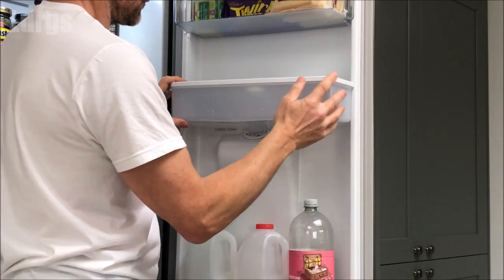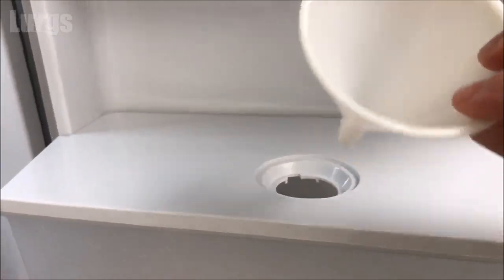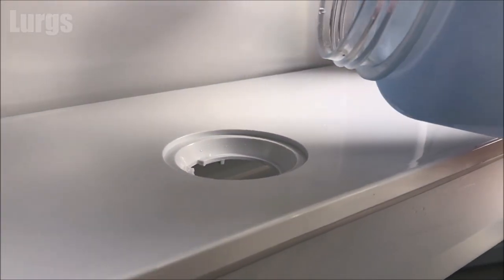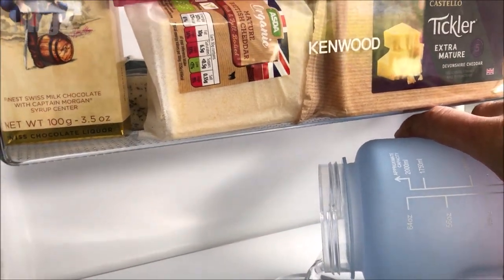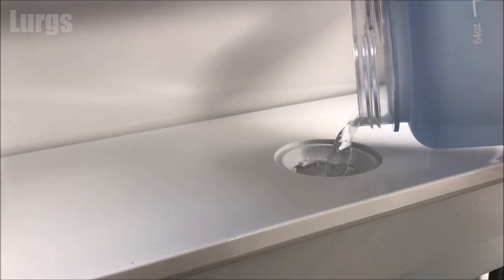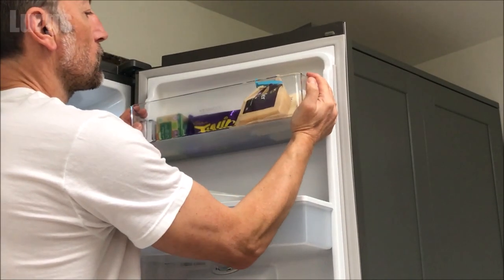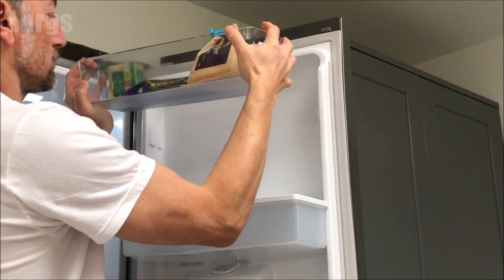Just pull it down and it should click into place — fantastic. Now we're ready to fill it up with some filtered water. The easiest way is to use a funnel — you don't have to, but it just saves you spilling it everywhere. If you've only got a big container, access might be difficult, so you can remove the tray above, which literally just slides upwards. With that removed, you have much easier access to fill up the water container.